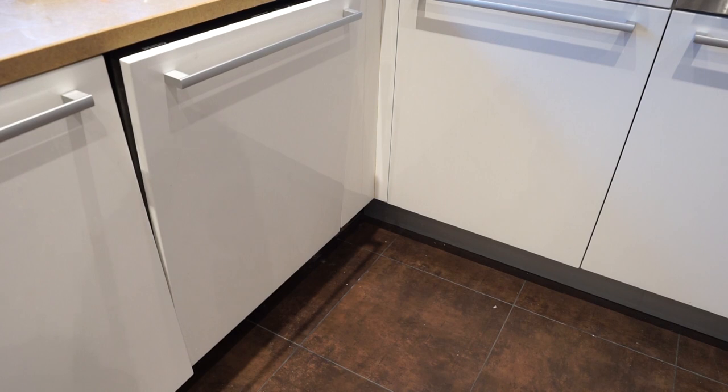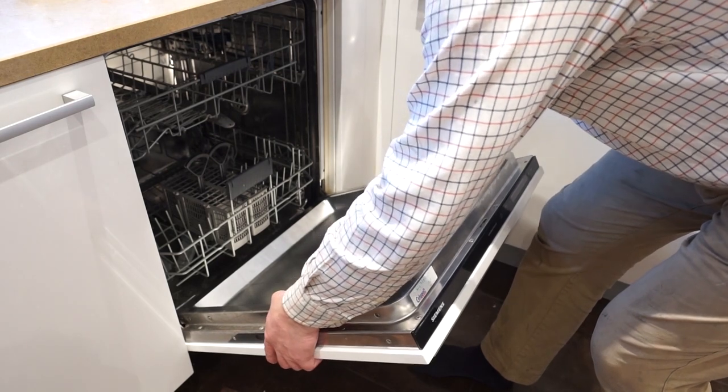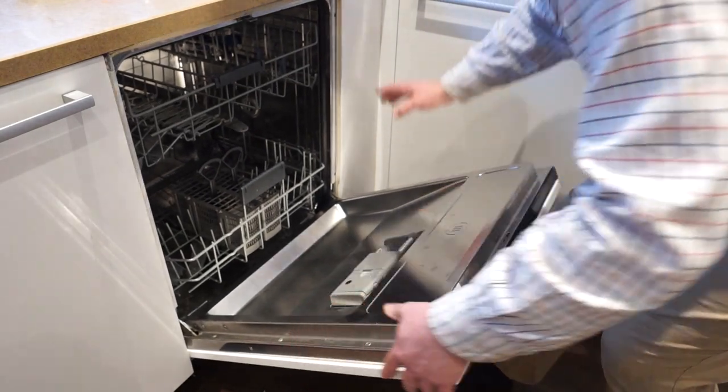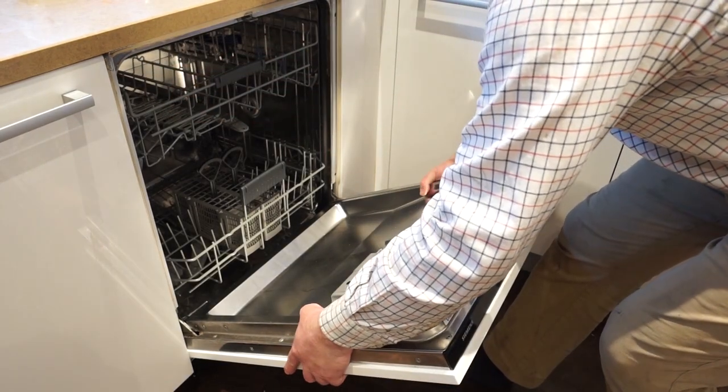Because my dishwasher is a built-in type, I have to remove the plinth that runs along the bottom of the kitchen first. If you have a freestanding dishwasher you'll be able to skip this step. Before we remove the dishwasher it is always worth making sure that the power is off to the machine and that the water feed is turned off. Depending on how much movement you have behind the machine, you may be able to pull it out, or you may need to disconnect the drain and filler hose. On my machine I've just got these two little ears top and bottom with two screws to hold them in, so this will just pull out now.